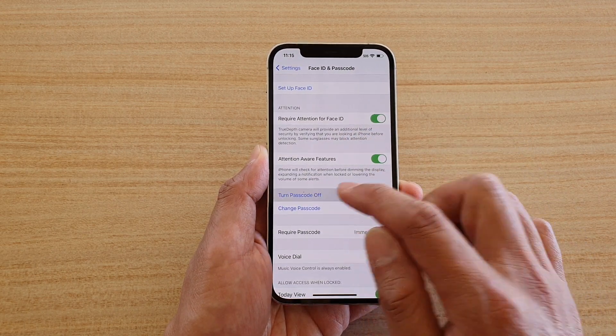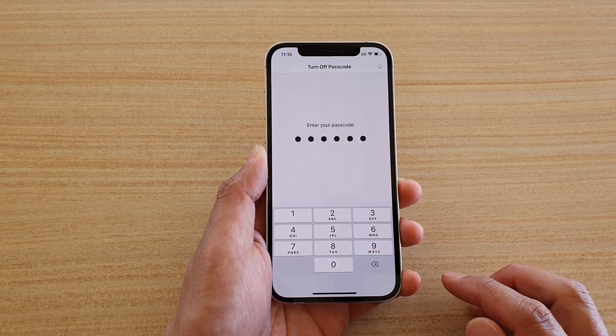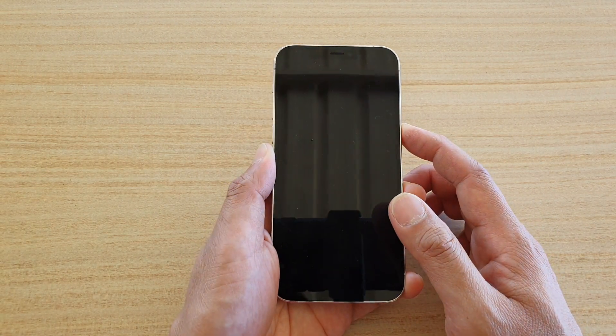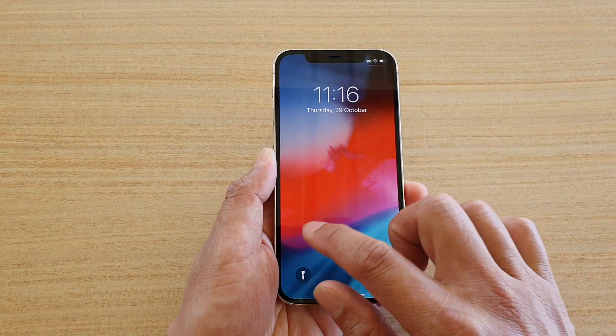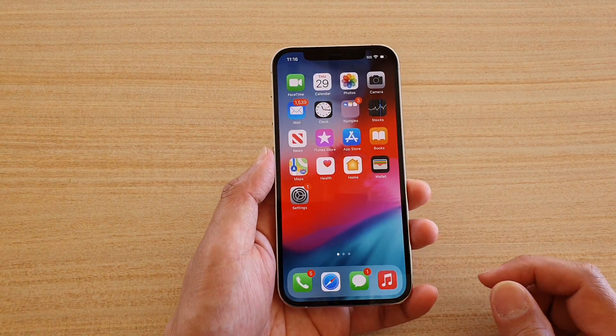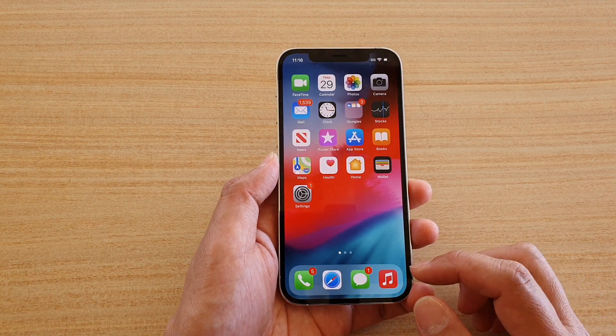Once you're in here, go down and tap on Turn Passcode Off. You need to enter the passcode one more time, and now it has been switched off. You will no longer need to enter the passcode to access your home screen. That's how you can remove the passcode on your lock screen.